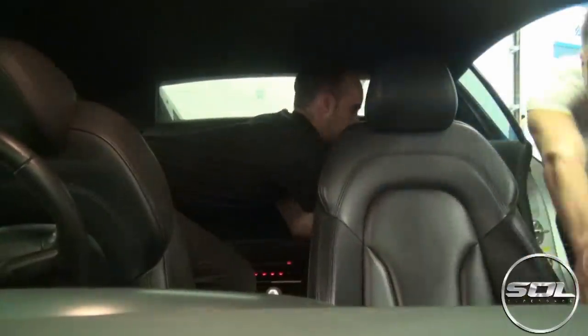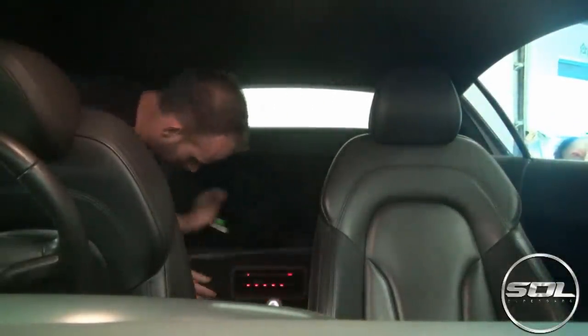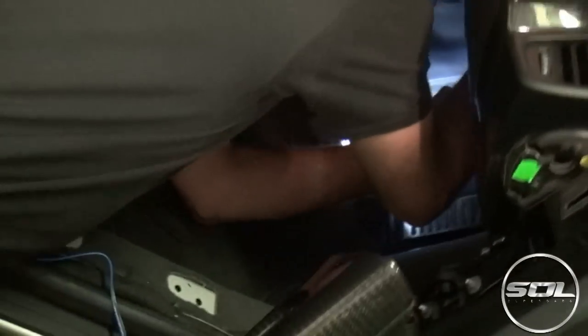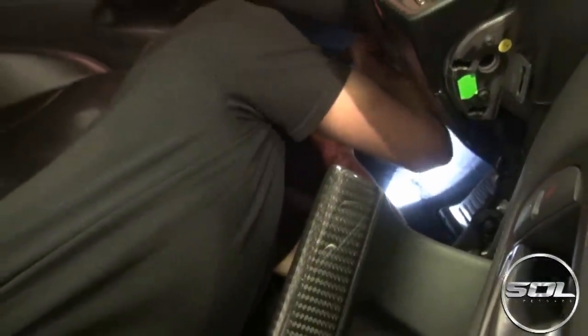Before we head down to my car, let me quickly talk about the installation process of the new module. Armitrix have raised the level with tuning and the plug-and-play system is a vastly advanced bit of kit. It takes just 15 minutes to fit, as you'll see in the overlay video clips, and the really cool thing is that you connect via Bluetooth to the mobile app, so you're back on the road in no time.